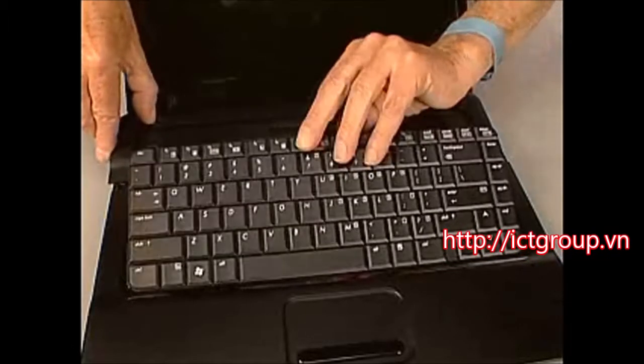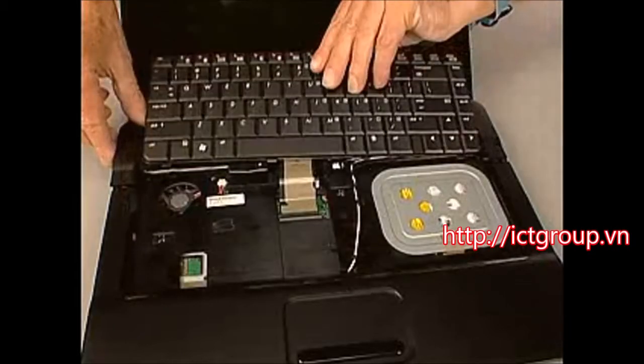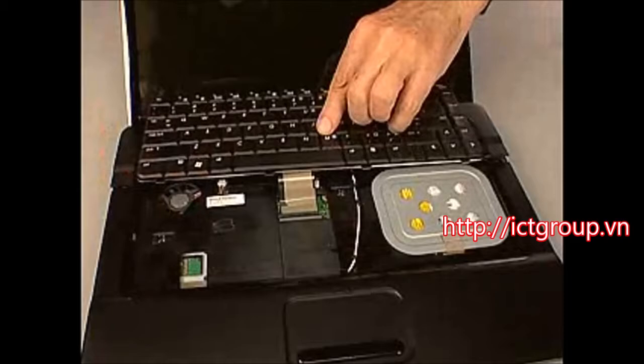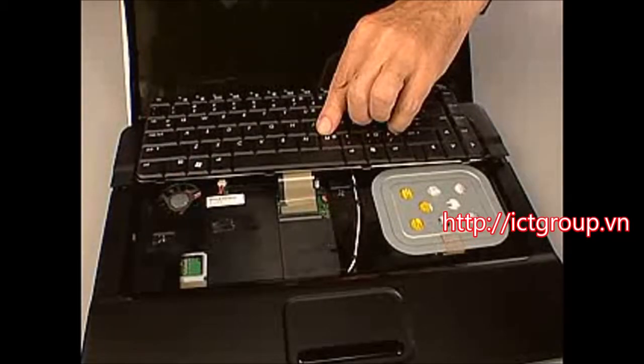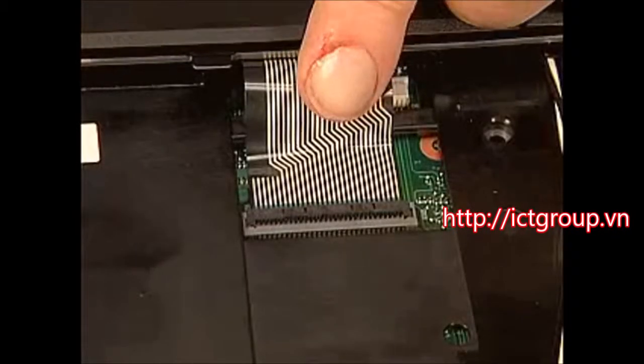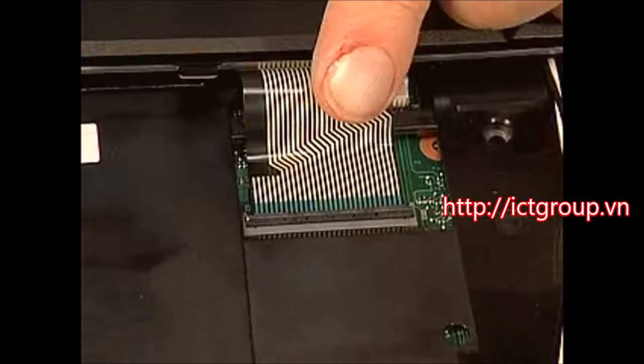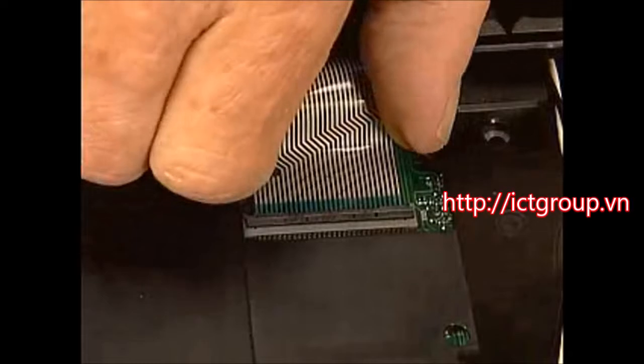Lift the top edge of the keyboard and move it toward the back of the notebook to expose the keyboard ribbon cable and the ZIF connector on the system board. Using minimal force, flip the locking bar up on the ZIF connector and disconnect the keyboard ribbon cable from the system board.